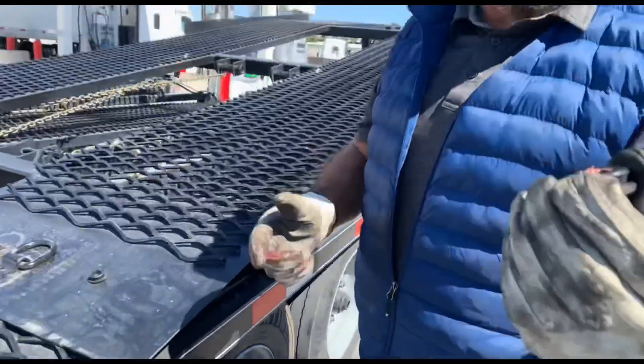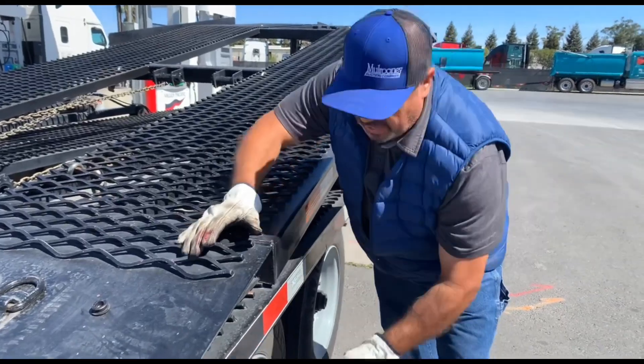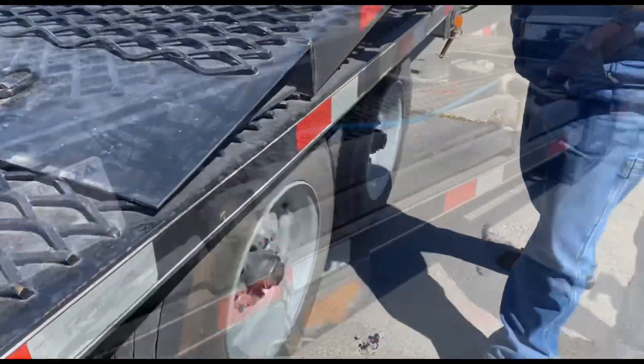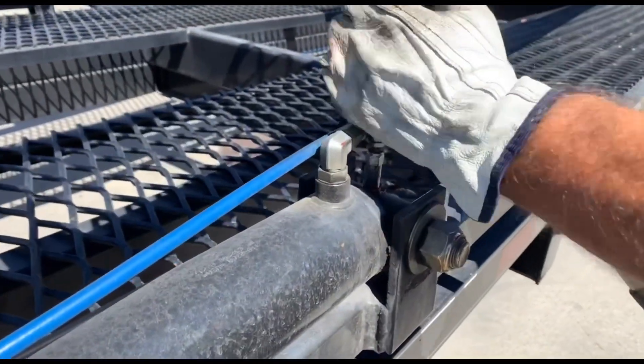Whenever you put these caps back in, push them in and turn them a little bit — that way you make sure they're locked in. And of course, before he puts grease, he quickly wipes the area.